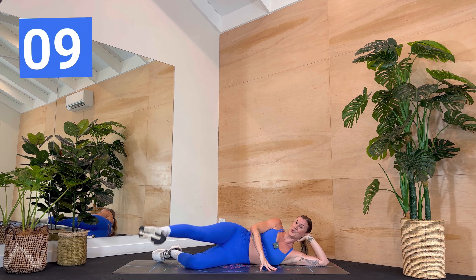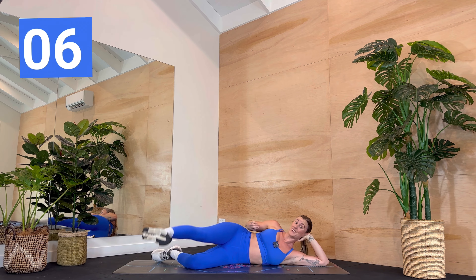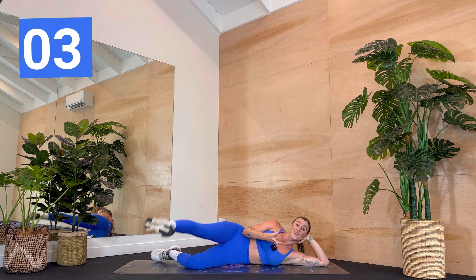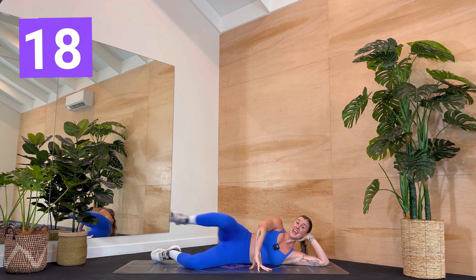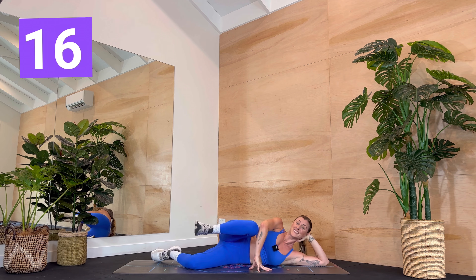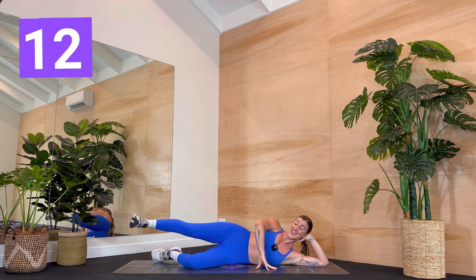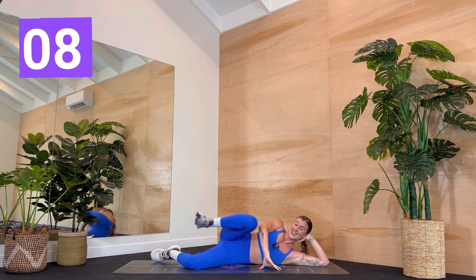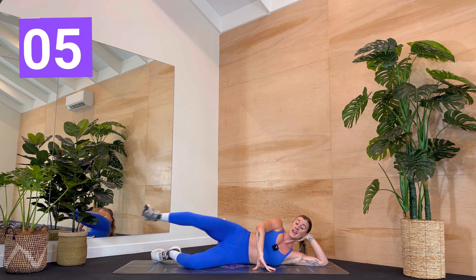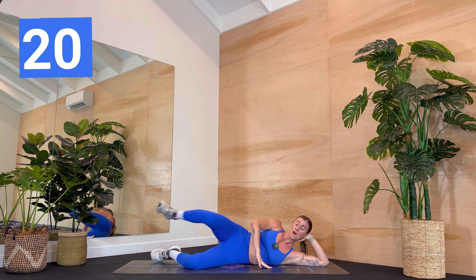I'm going to give you some good news. After our second side we are just going into an ab round and then a cardio round and you are done. Three, two, one — in and out. Flex that foot. Use the top obliques. Draw it as far in as you can — it's like you're pushing the wall away from you with your heel. Good job. We have five more seconds and then you had the option to come up onto the forearm, lift those hips.